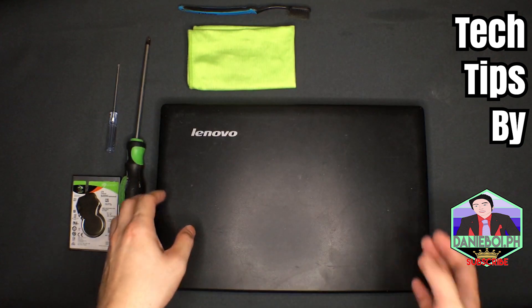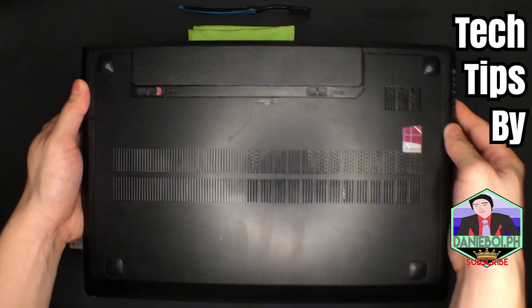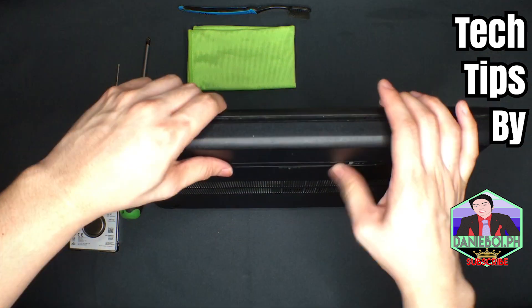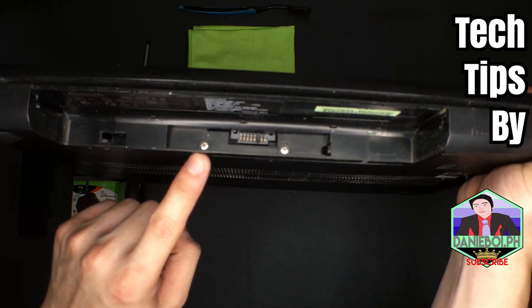The first thing we need to do is open the laptop. Upon seeing it, you won't see any screws on the surface because the screws are located underneath the battery. You need to open the battery compartment first — there are only two screws in this Lenovo laptop.